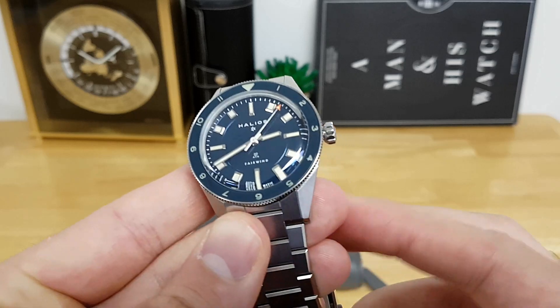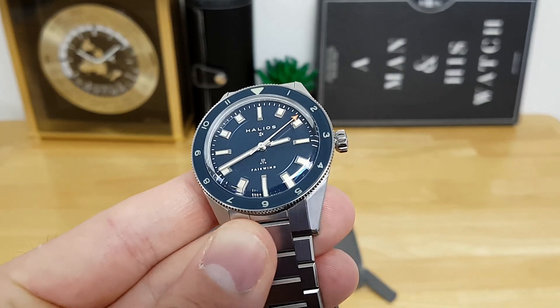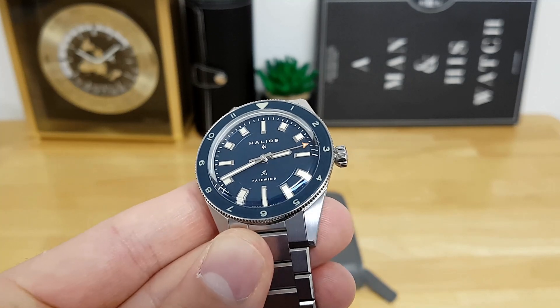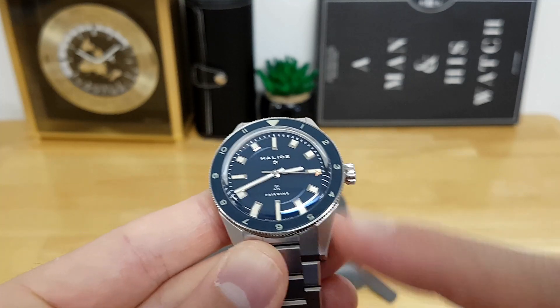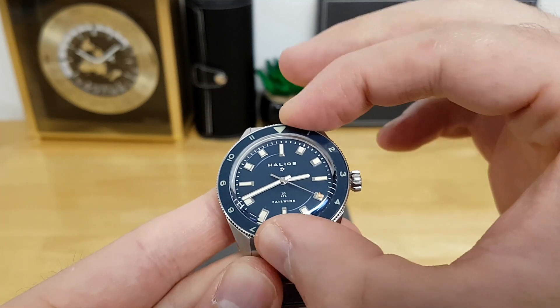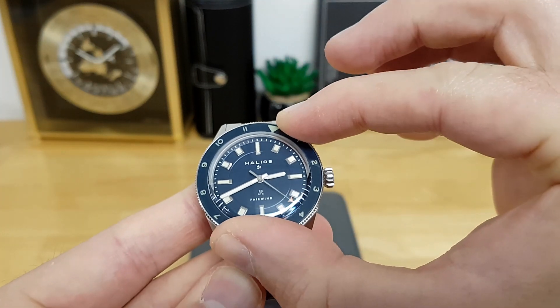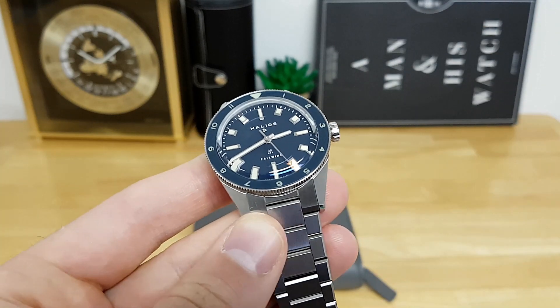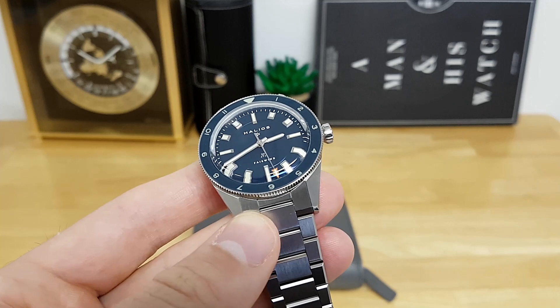This isn't a traditional 60-minute elapsed time diver's bezel — it's more of a dual-time bezel that has 1 to 12 hour indications, and it's bidirectional, so if you want to track a different time zone you can do that quite well. I'll talk more about this bezel as we get further into the review.